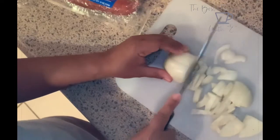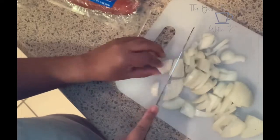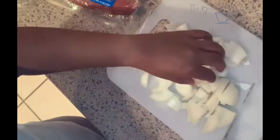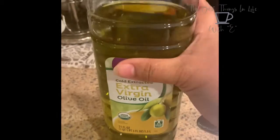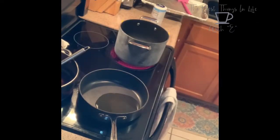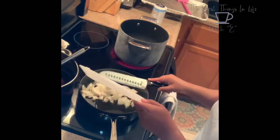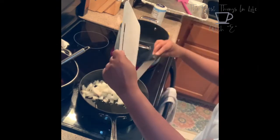Just a reminder: this is keto spaghetti. Pretty much everything is the same as far as ingredients between the regular and the keto version, except the noodles — but everything I have here as far as ingredients is keto friendly. I have some extra virgin olive oil and I just put a little bit in a pan or skillet, and this is for sautéing the shrimp.